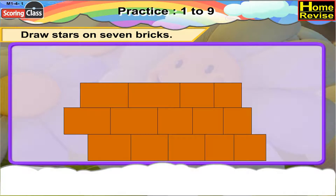Draw stars on 7 bricks. Here are the stars on the 7 bricks.